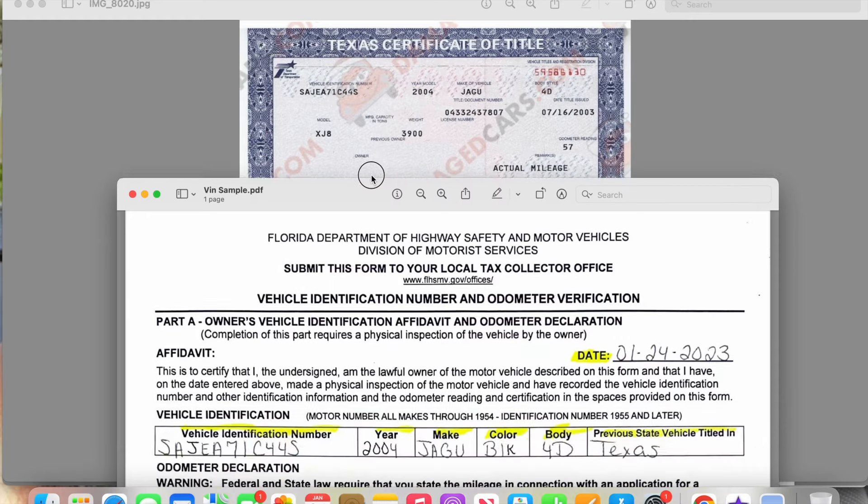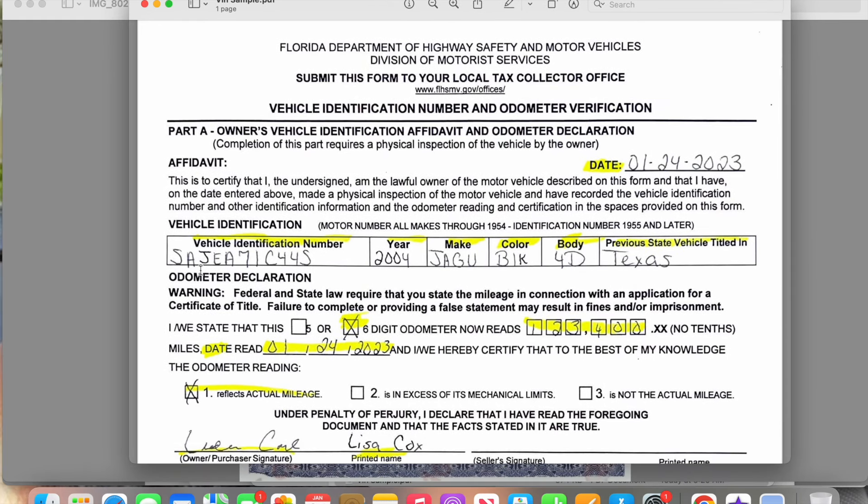The VIN is a long series of numbers and letters. Once you get it off the title and write it on the form, before you complete the document you need to go to the actual vehicle and verify that the number on the title matches the number on the vehicle. You cannot do this form for a vehicle that is not physically in front of you. Look at the front of the dashboard on the driver's side, or open the driver's side door — in the door hinges you'll see the VIN number. Make sure the letters and numbers match.